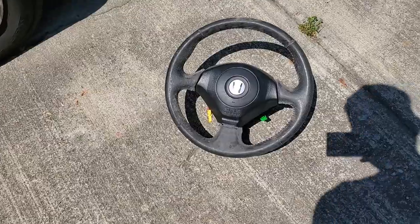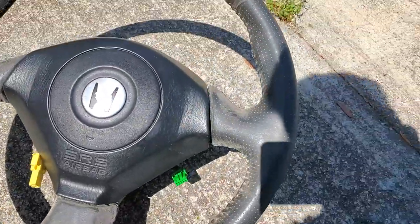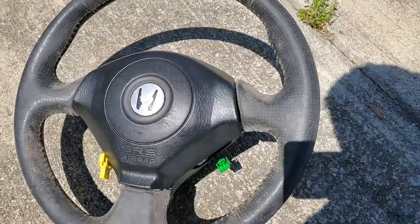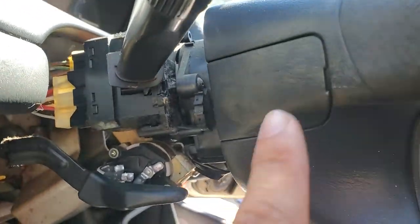Here's the S2000 steering wheel in question. I kind of cleaned up the airbag portion a little bit so you can see the difference. This thing is really dirty but I'll clean it up once it's on the car and make it look pretty good. Let's get to it.